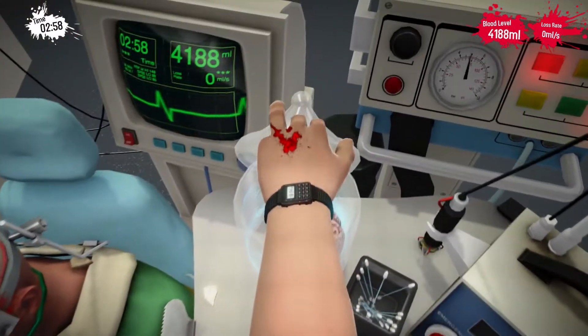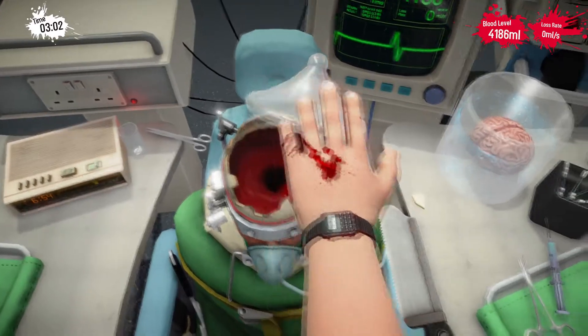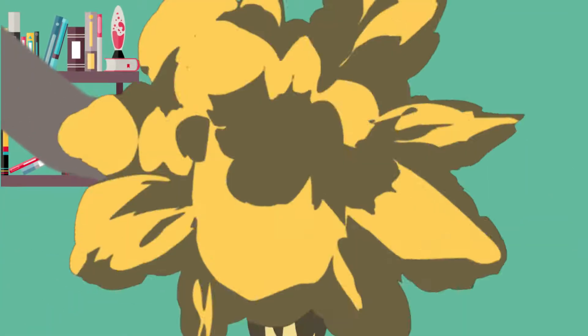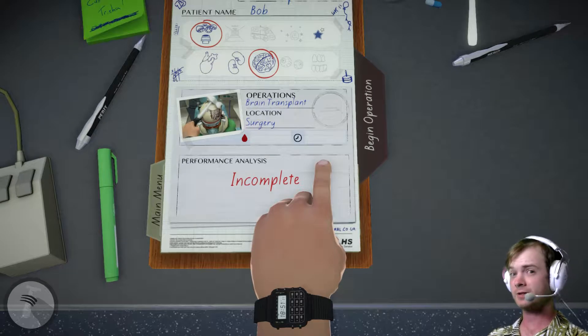In today's episode of Totally Legit Science, Salami Shaker finds a man without a scalp and tries to give him a hat. Hey there, test subjects!